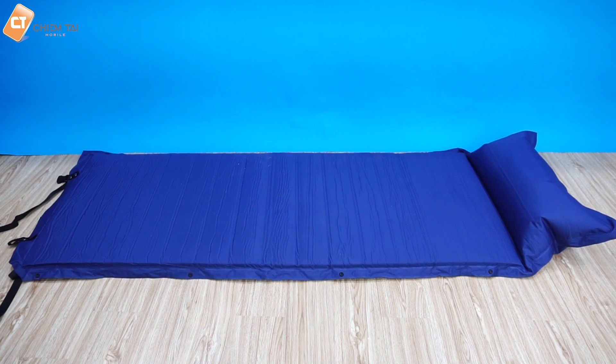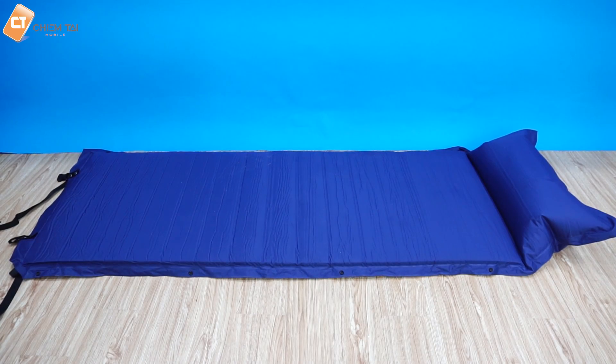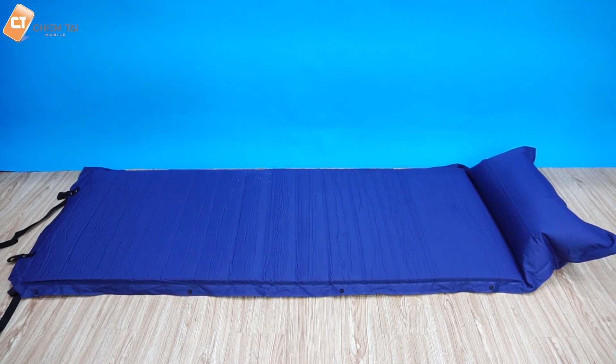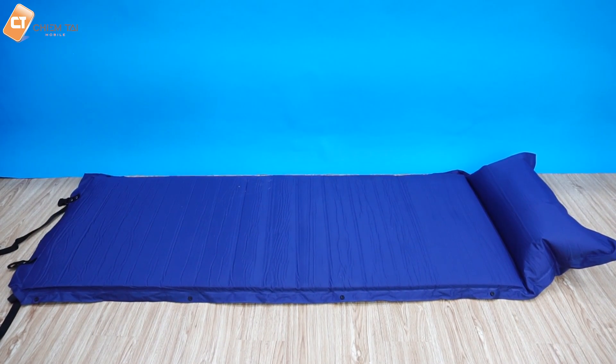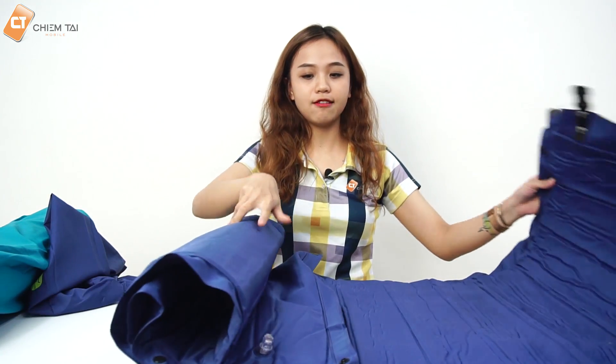Cái kích thước thật của nó là 192 x 65cm, và cái độ dày khi phình cái miếng bọt biển lên là khoảng 5cm. Cái kích thước khi thu nhỏ thì chỉ khoảng 18 x 65cm mà thôi. Có nghĩa là cái bề ngang vẫn giữ nguyên, nhưng cái chiều dài sẽ được thu gọn lại còn khoảng mười mấy cm thôi.